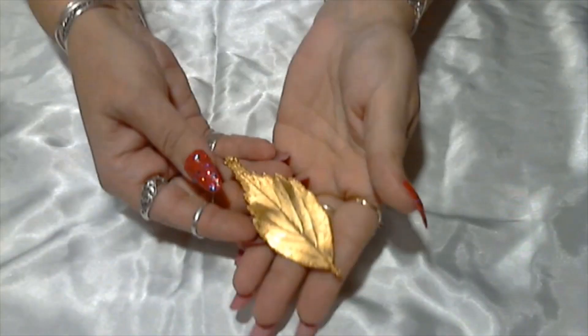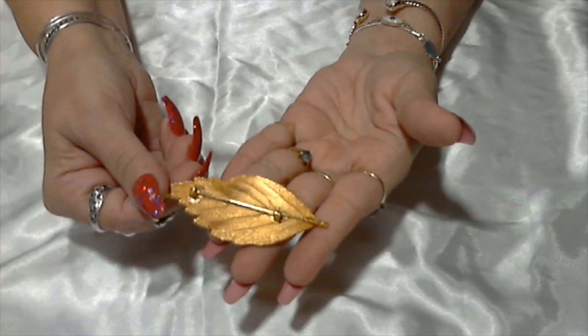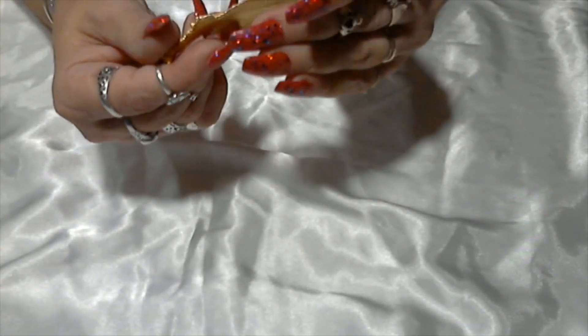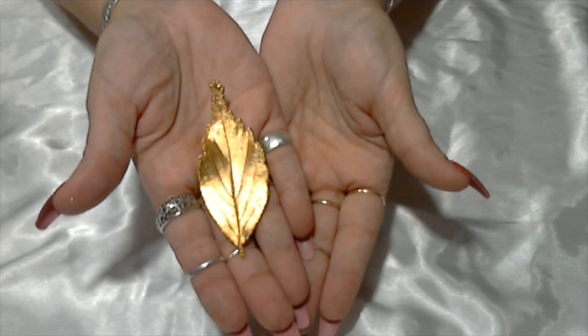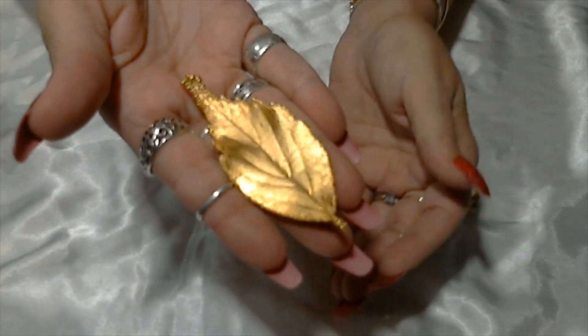Then we have this gold toned leaf pin. It's not signed — I don't know if it's really dipped in gold or not, but this one's pretty nice. It's not signed anywhere, and it's in very good condition.